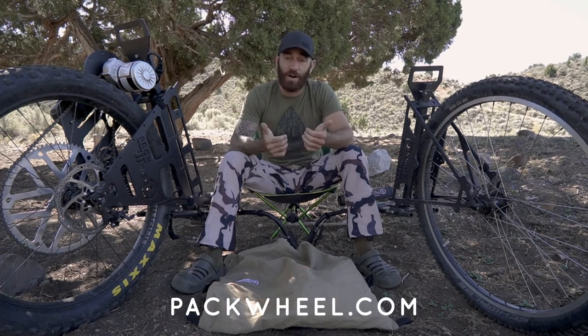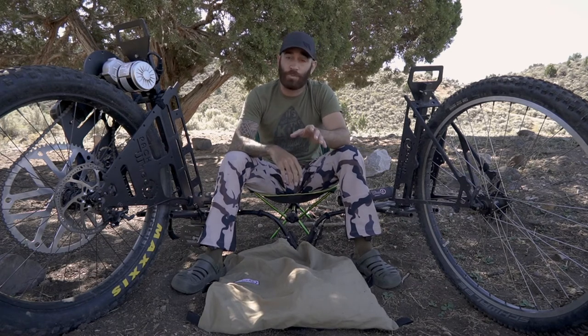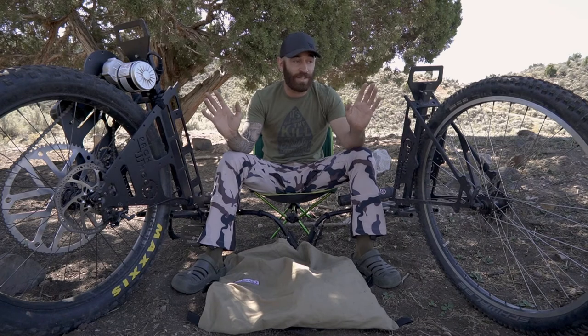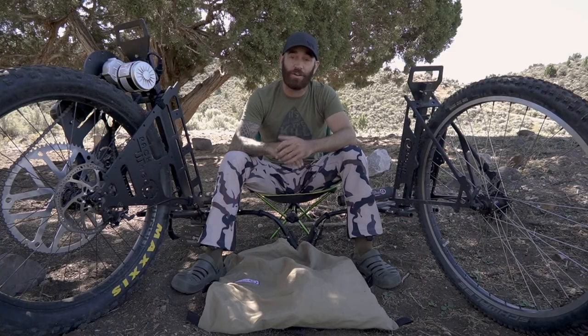That's all I've got for today's review. Go check out packwheel.com for all the specs, features, and accessories. Also check out their social media at Pack Wheel — these guys are awesome, based out of Utah, American made products. These things are incredible, so go check them out, thanks for watching, and good luck on all your hunts.